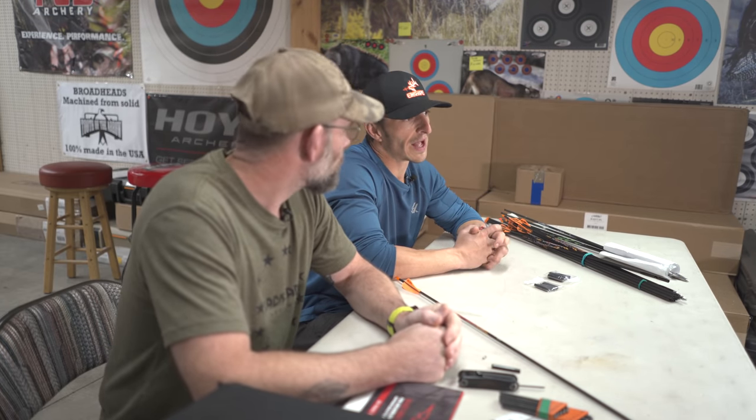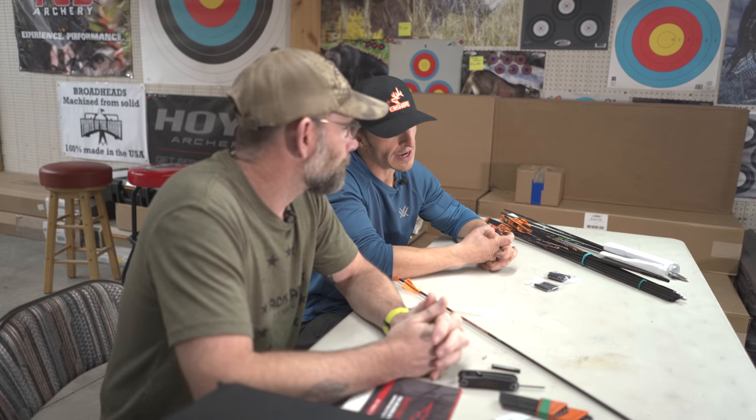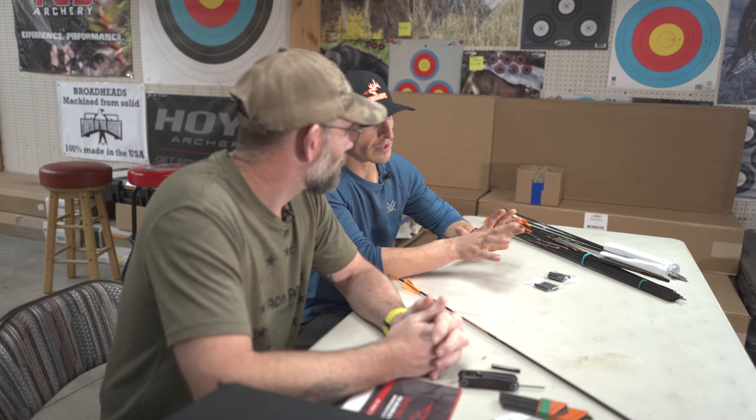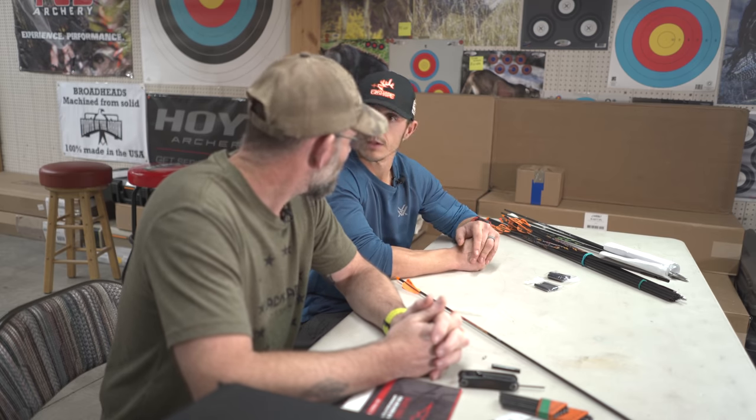Welcome back to the channel. Sitting here with Corey Miller, who works for Black Eagle as well as Darton Conquest Stabilizers. Corey was kind enough to drive all the way over from Montana today to help me with an arrow build. I am thinking about running the X-Impact for 2022 — I did shoot a bear with one this spring and had a great experience. We're going to do an arrow build and dive deep on Black Eagle.